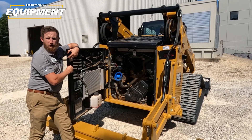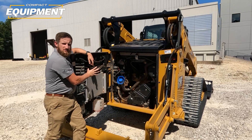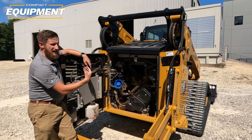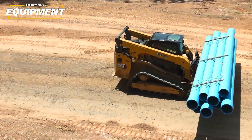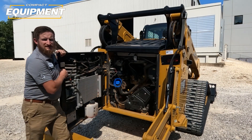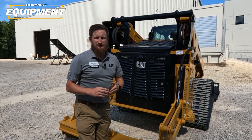Another note on stability: we lowered the engine and put the fuel tanks in the towers. Lowering the engine allowed us to lower the cooling package. That gave us more stability by lowering the center of gravity of the machine, but it also lowered the cooling package so you have significantly more visibility out the rear of the machine. These machines are all about more power, more performance, and more comfort.